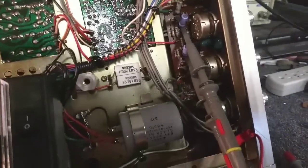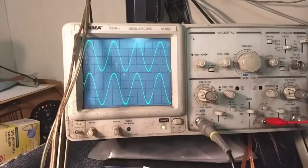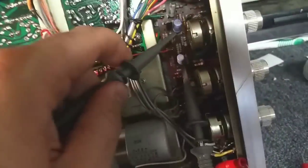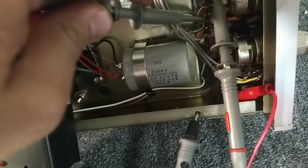Scoping the outputs of the capacitors - the output capacitors on the collectors here - you can see that they're nice and even. I've checked all the resistors here.